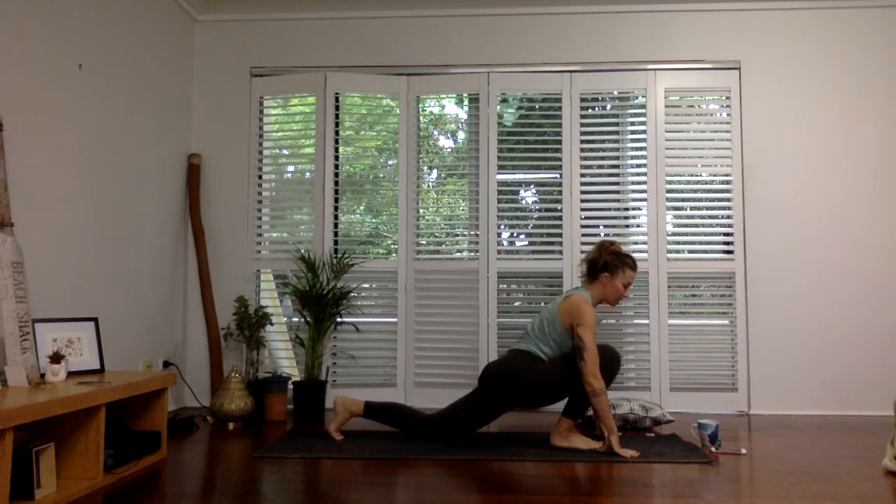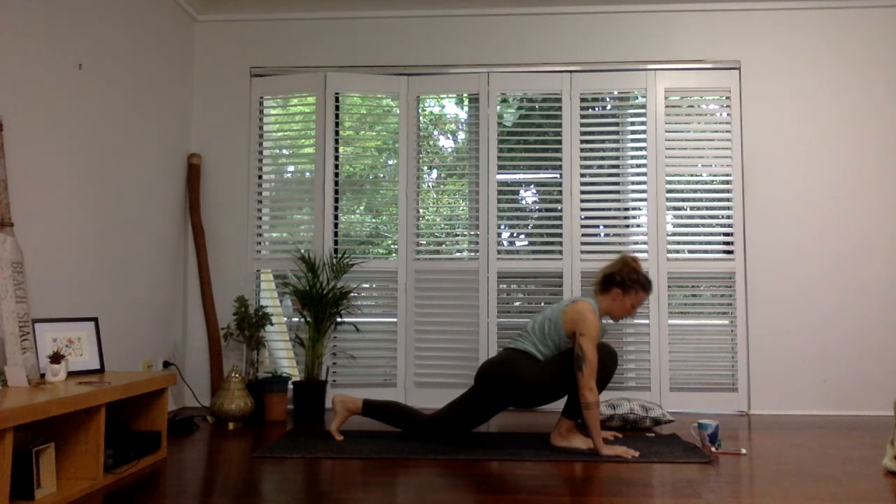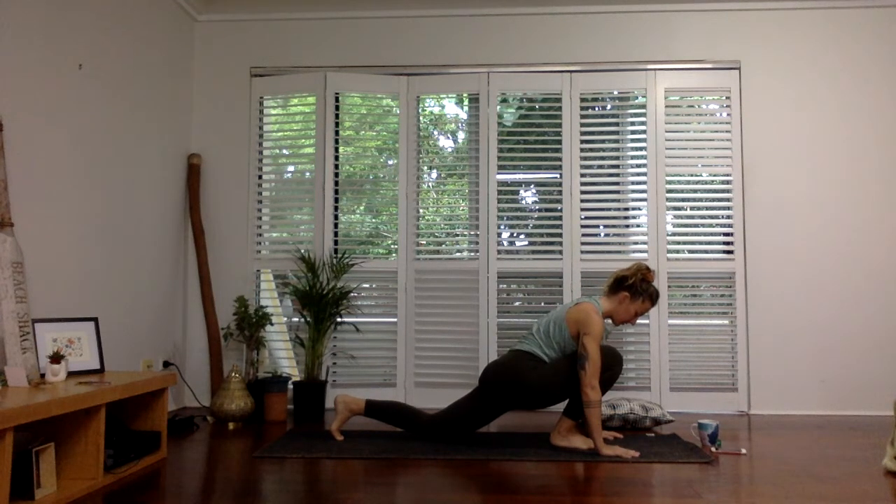You can tuck the back toes and push a little more forward if you like. Any sort of pain in the knee whatsoever, you don't want to do this one. You're also going to feel a bit of a stretch through the front of that left hip.